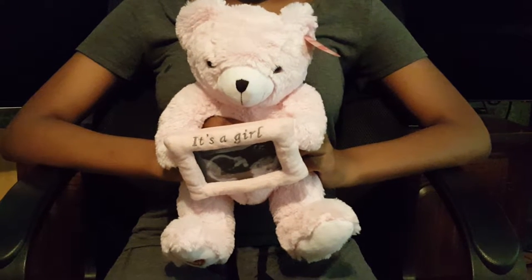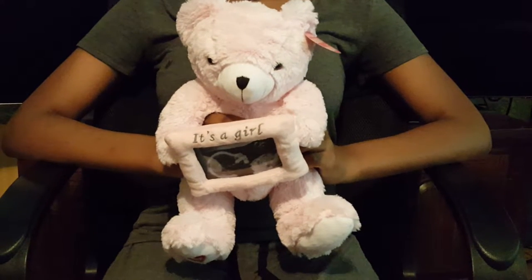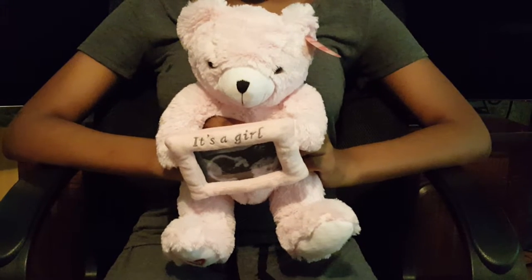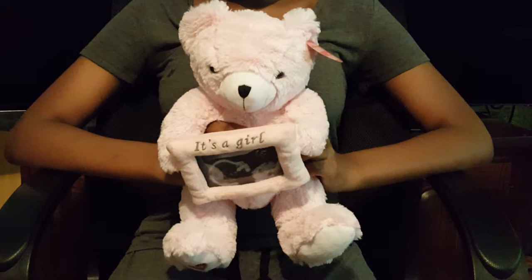My baby's heartbeat bear is very easy to use. Once you've added a sound to the heart, you simply put the heart into the back of the bear, and then all you have to do is squeeze the bear to hear what you recorded.